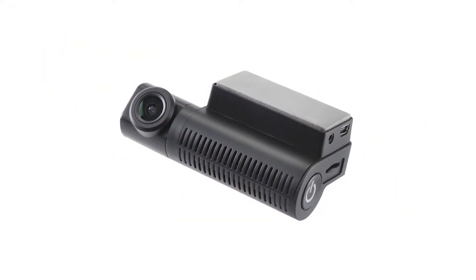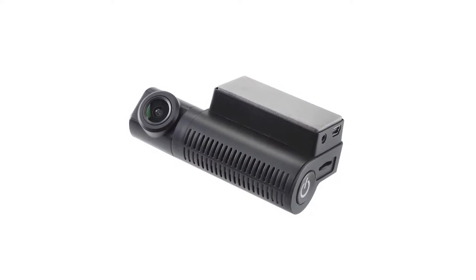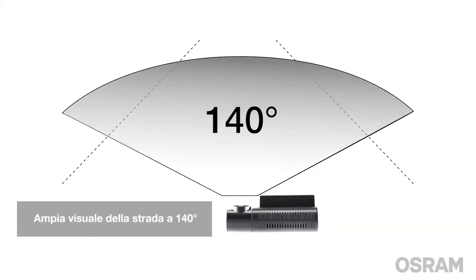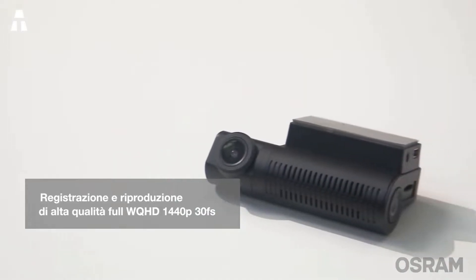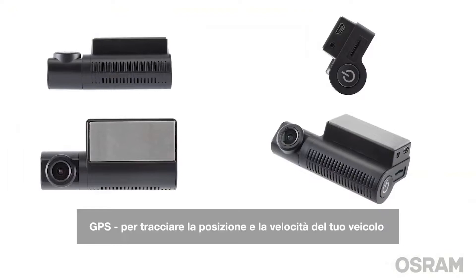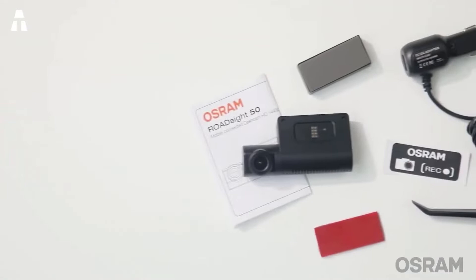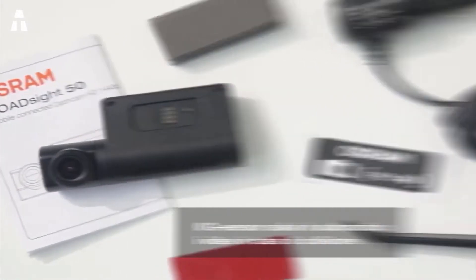OSRAM impresses by offering a camera with many great features. At quite modest dimensions of 45 by 90 by 25 millimeters, it packs a wide-angle lens of 140 degrees, full HD recordings at 1440p and 30 fps. The GPS will allow you to pinpoint the exact location of the vehicle when needed. Connectivity includes wired and Wi-Fi modes via the OSRAM Connect application. The G-sensor is present to record data in case of shocks.